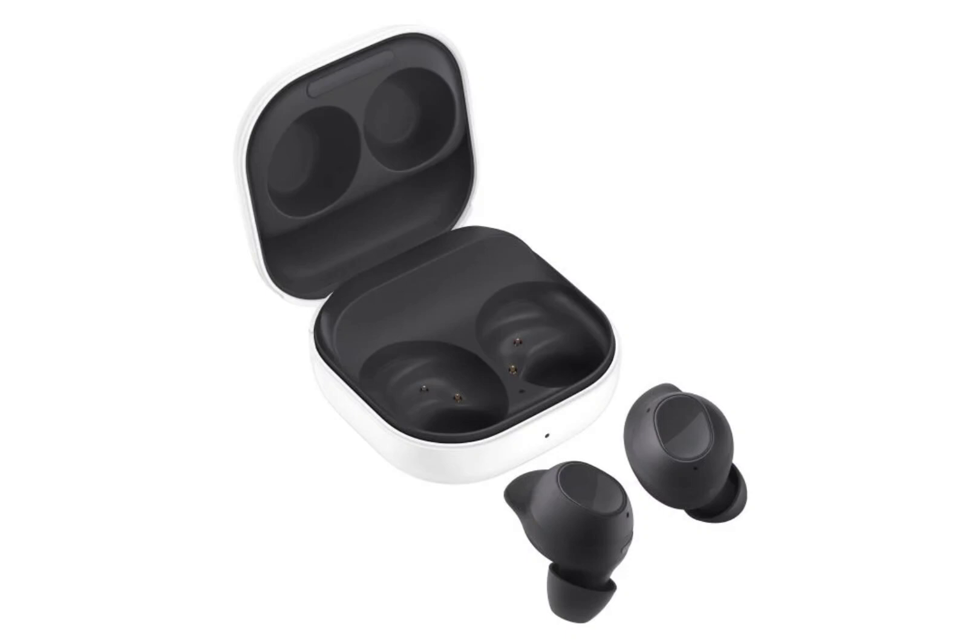Inside the Galaxy Buds FE, Samsung has integrated a single 12mm audio driver, emphasizing improved bass performance. While information regarding the battery life remains undisclosed, these earphones are powered through standard Pogo pins located in a charging case, which can be connected to a power source via a USB-C port.